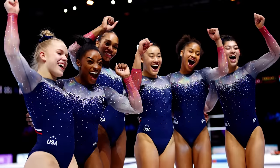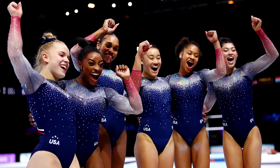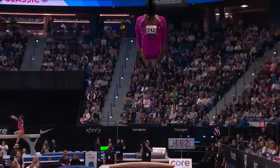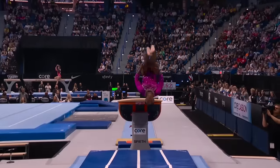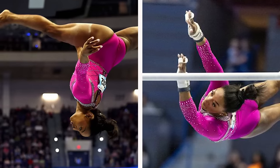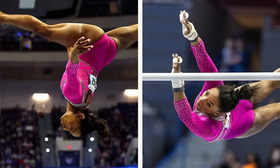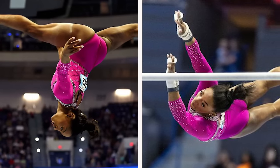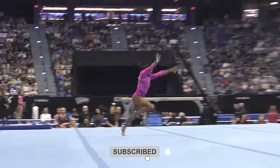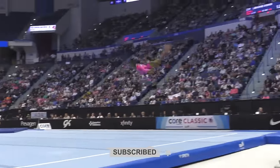Her presence alone boosts Team USA's chances significantly. Simone has this incredible ability to not only score high herself, but also to elevate the entire team's performance. Her leadership, experience, and sheer talent can inspire her teammates to push their limits. If she brings her A-game to Paris, Team USA could very well dominate the gymnastics events, both in individual and team categories. What are your thoughts on this? Let us know in the comments below.